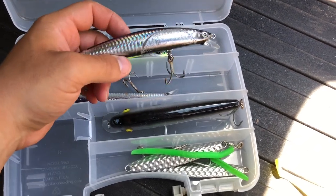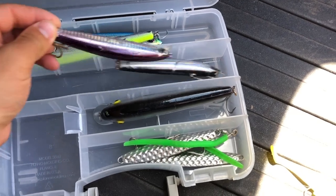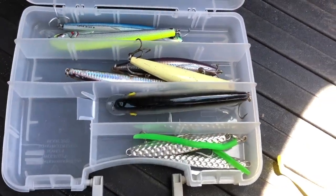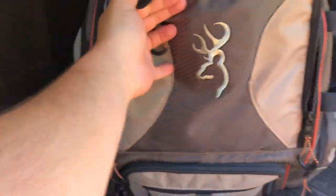I got to change out a bunch of these hooks — they're getting a little bit rusty, but that's definitely on the list of things to do. Different sizes of SP minnows, gotta have them.